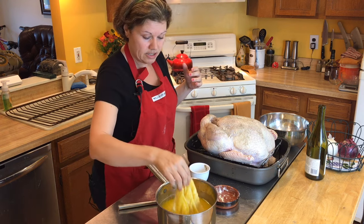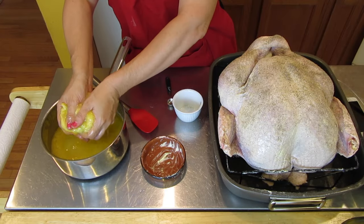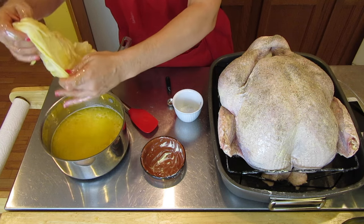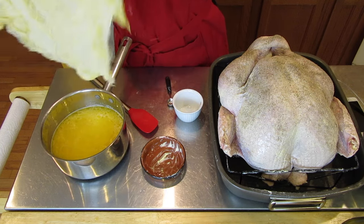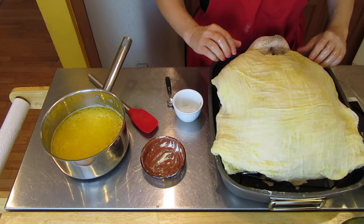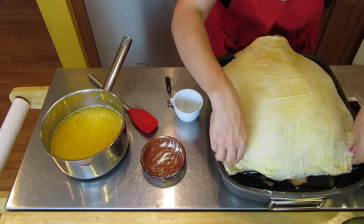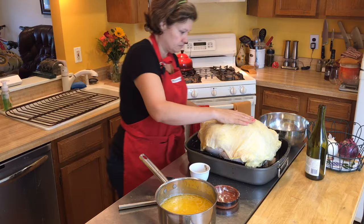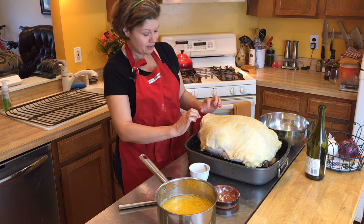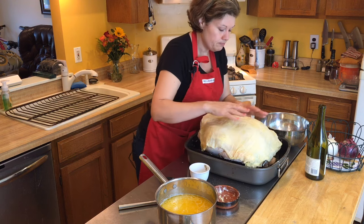Now we're going to take the cheesecloth and we're ready to put it on the bird. It's soaked. What you want to do is wring the cheesecloth — you still want it damp, but not soaking where everything is running off. Spread it out and cover the bird. You want to cover as much of the bird as you can; it doesn't matter if a little bit of the bird is hanging out. This bird comes with a little strip on the back that tucks the legs in, so I left it like that.